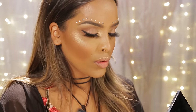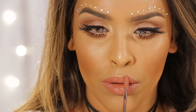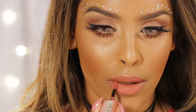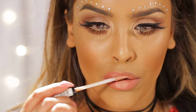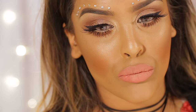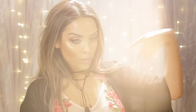For the lips I'm using the NYX Liquid Suede in Soft Spoken, which dries completely matte. I mix that with a Bourjois lipstick in number 10, which adds a bit more pink color. Then to highlight the lips I'm using the NYX Lip Lingerie in Lace Detail, dabbing it out with my finger. I really like the end result — let me know what you think down below! I finish with a spritz of Fix Plus, and that is the makeup done.